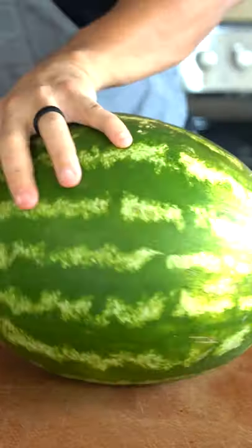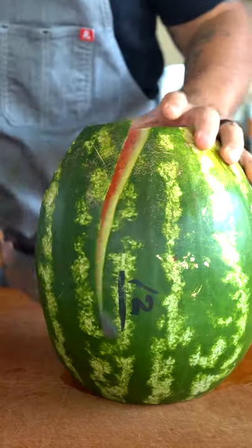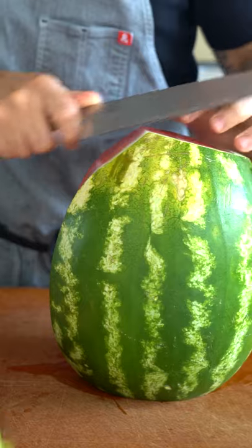Cut both of the ends. Stand that bad boy up like that — just like this.